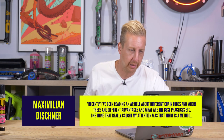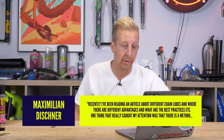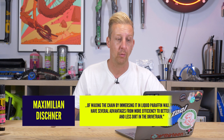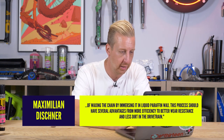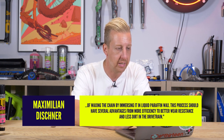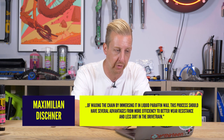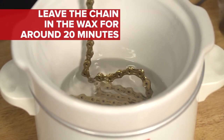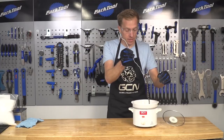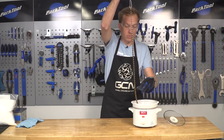Next up from Maximilian. Recently I've been reading an article about different chain lubes and there's a method of waxing the chain by immersing it in liquid paraffin wax — a process said to have several advantages from efficiency to wear resistance and less dirt. Is it worth doing or something only for roadies? Our skinny friends on GCN have done this several times — I'm going to link a video. There's a clip on screen right now. That's John Cannings — he was a proper nerd when it came to tech and he made a video all about that.